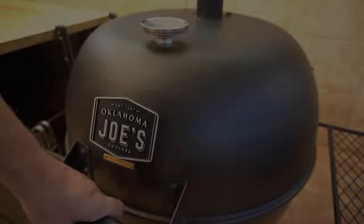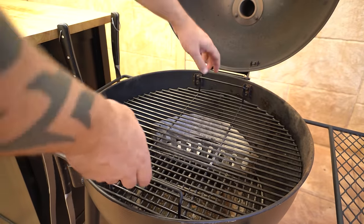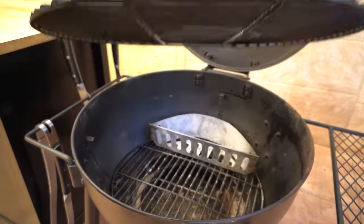Welcome back everyone. In this video I'm going to show you how to make pig shots. We'll get started by opening up our barbecue — we're going to be using the Oklahoma Joe's Blackjack Kettle today.